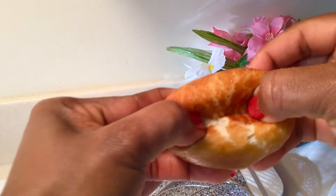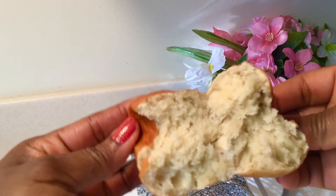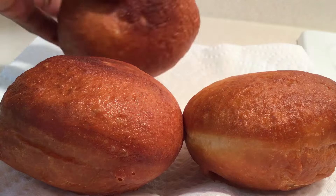What puff puff do you like better? Is it this wet one or the very dry one?